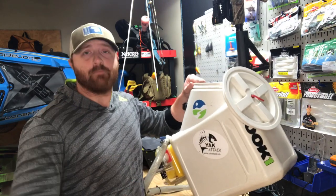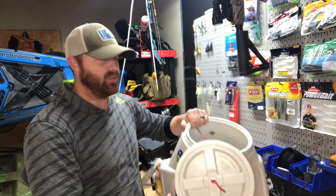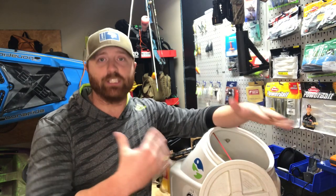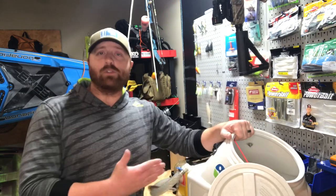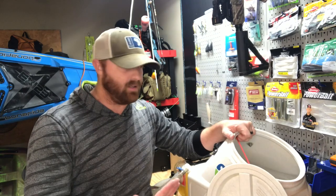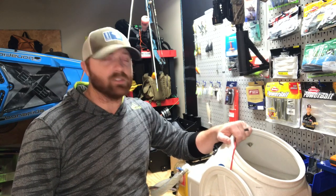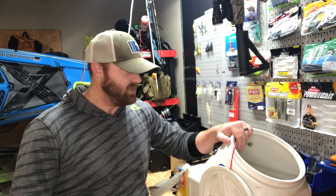I've never gotten so many questions about one specific item on YouTube, and that's this right here — my DIY live well. This is not a bait well; I don't put minnows in here. This thing is massive. I mainly use this live well for panfish and crappie. I get so many questions on this live well and how I have it set up, so I'm going to walk you through that today.